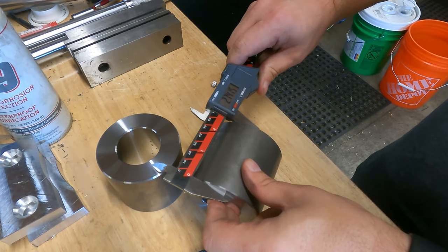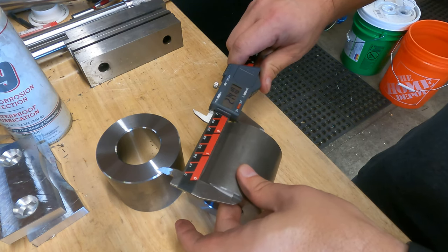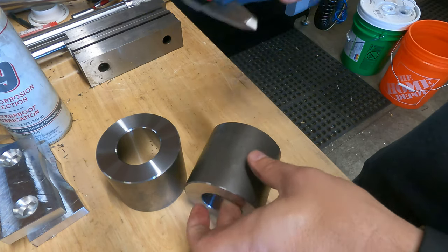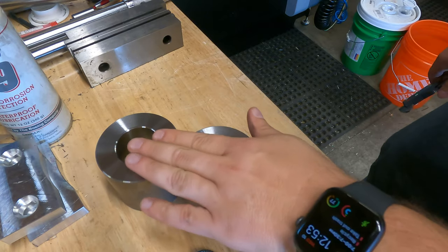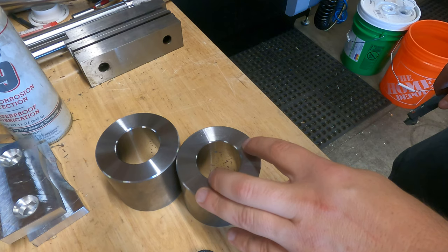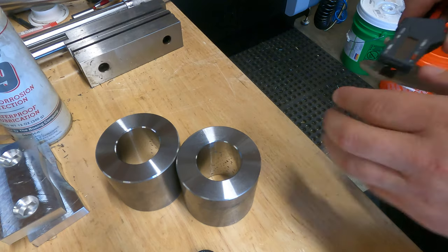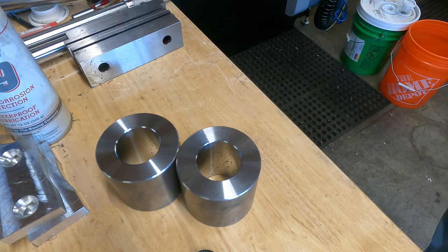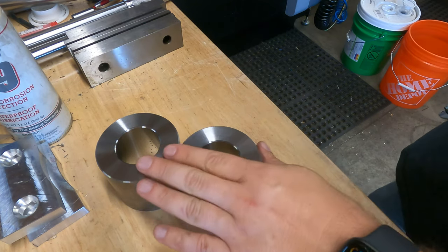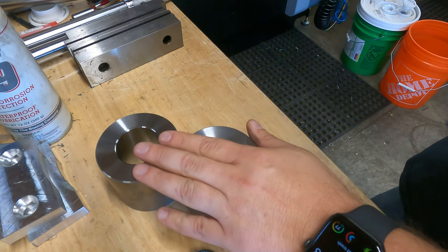We want two inch seven, roughly two inch 750. We're about nine thou under on this one. This is a plus or minus 20 on this length, and I'm not inclined to mess with it. I just took a stab at where the Z zero would be and I was nine thou under, so I'll take it. The important part is that they're all the same because we use a jig when we cut everything and weld everything, so I'm not worried about that. Everything looks good.